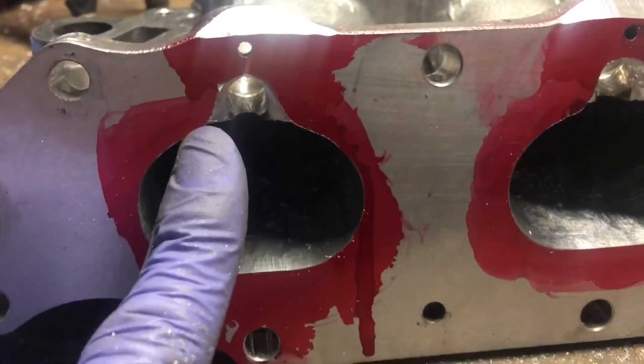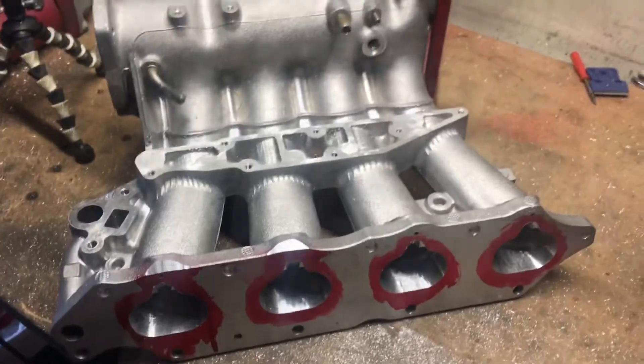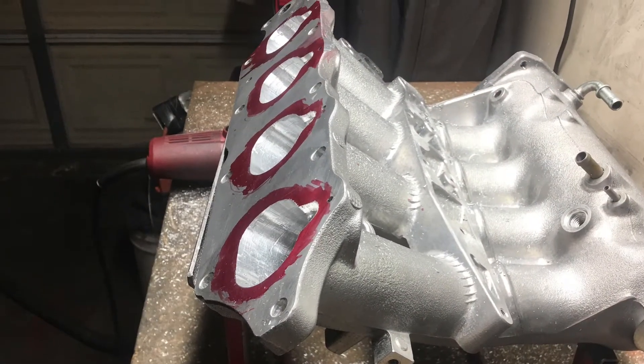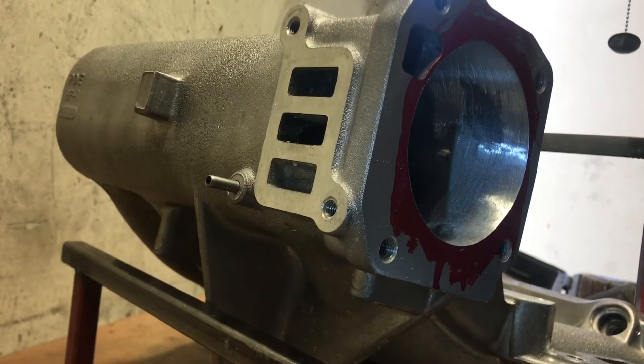What you want to do is get rid of all the high and low spots. See that low spot at the top — you want to blend all that in.